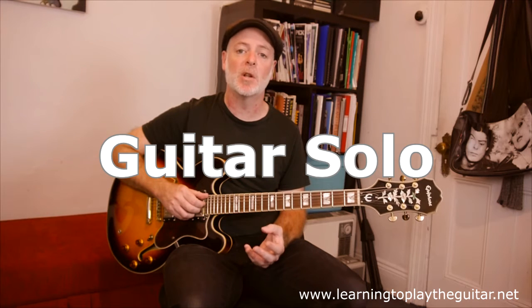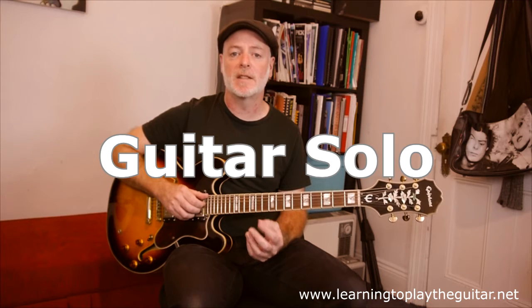Finally, here is my example of a solo I created, which combines the scales, the modes, and the arpeggios all together to create an effective solo.